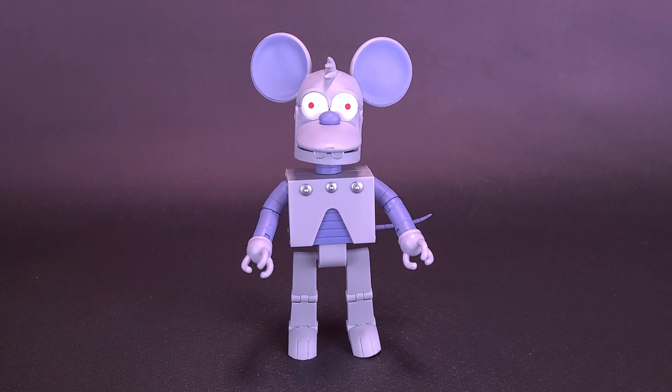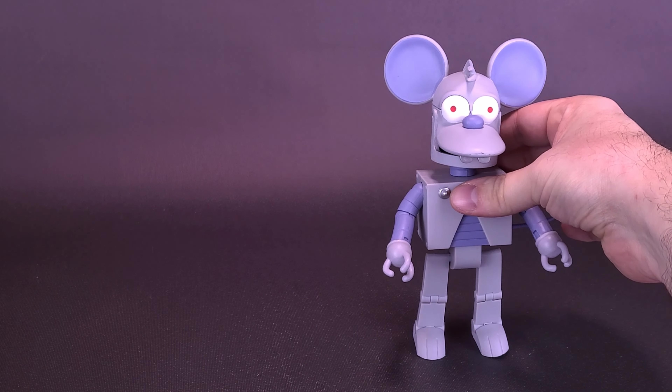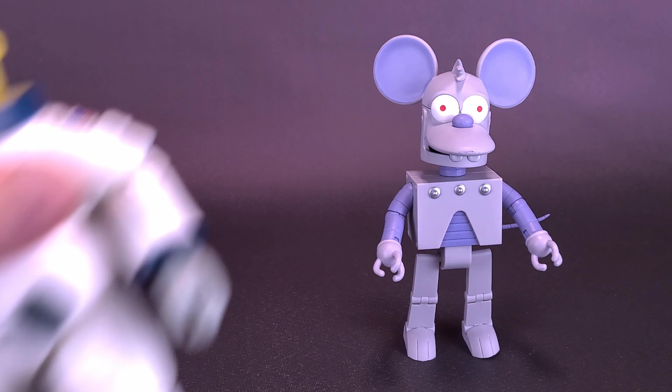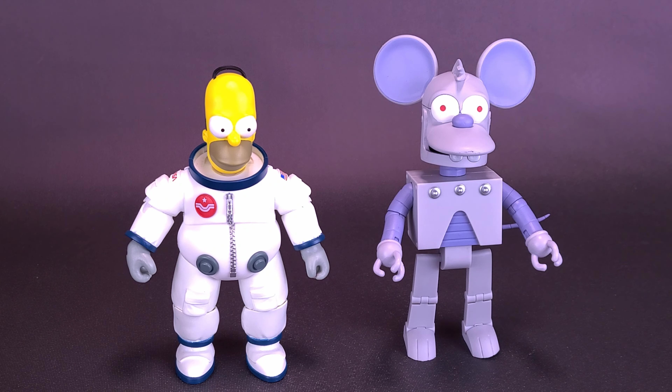Seeing as we already had a look at an Ultimate Simpsons figure — Homer Simpson to be exact — let's carefully slide over, because Loose Itchy has some loose legs we're going to talk more about in a moment. Let's bring in Deep Space Homer, the first figure we had a look at. Actually, if you were to remove the ears from Itchy, they are about the same size as one another.